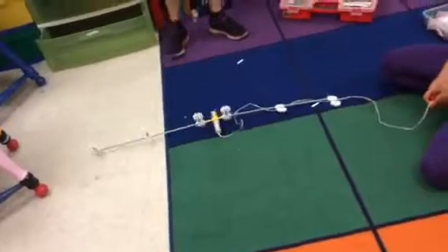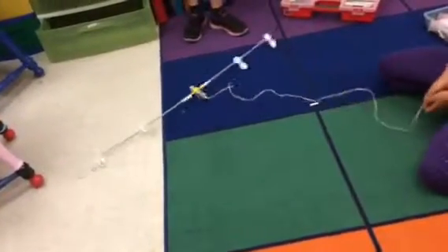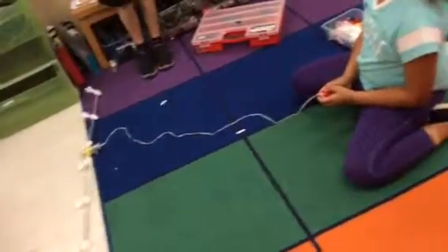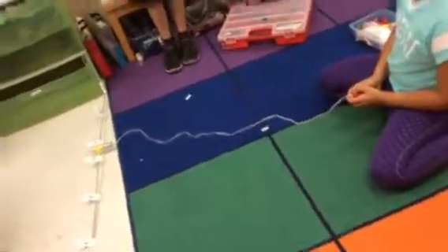It's our train world pump. And you take it to the center of the main rope. It's our train world pump it. Ooh. He stopped. Thank you.